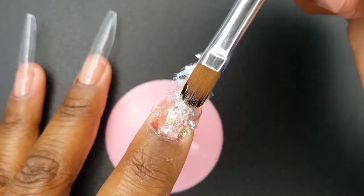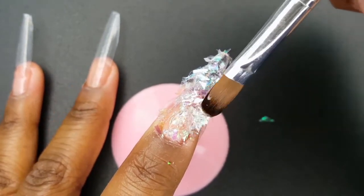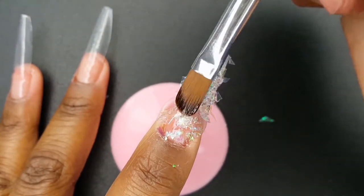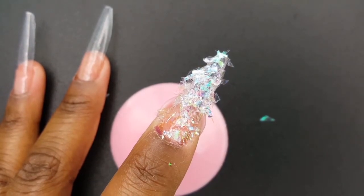Now I am encapsulating the flakes with hard gel, which wasn't a good idea because as you can see, some of the flakes did come off. And I am going to then cure my nail for 30 seconds.